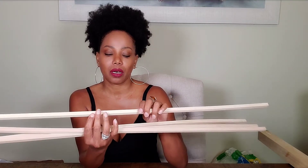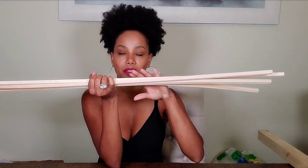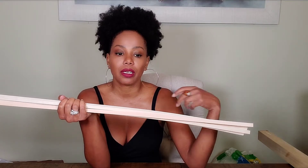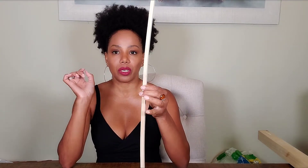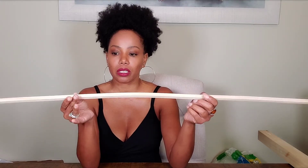If you notice, the dowels are kind of curved. They were originally straight, and I decided to curve them according to the style of stand I'm going to create. I have a design in my head and I believe it will look good. There's a curvature to the dowels, and here's how I got that curve.